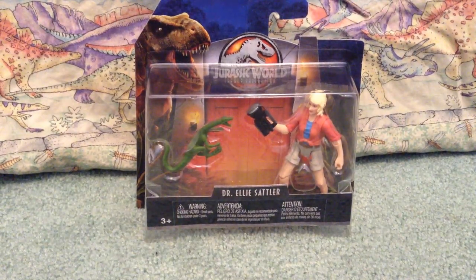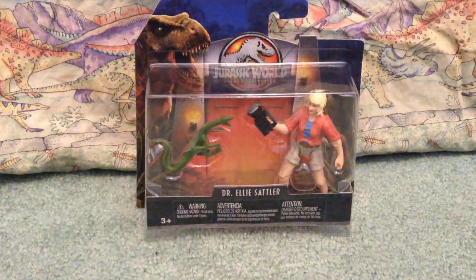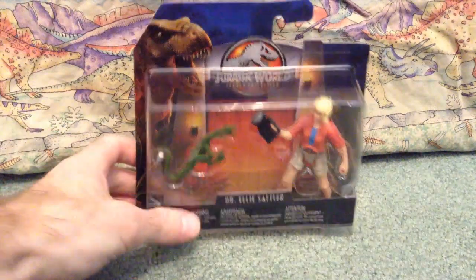Walmart and Target have been getting remodels, and surprisingly, yesterday when I went to the stores, they had a pretty good amount of stock in, which is great! I'm glad to see the store shelves nice and stocked. Still no Spinosaurus though, which is unfortunate, but I did find this!